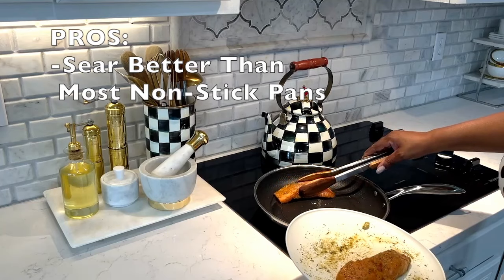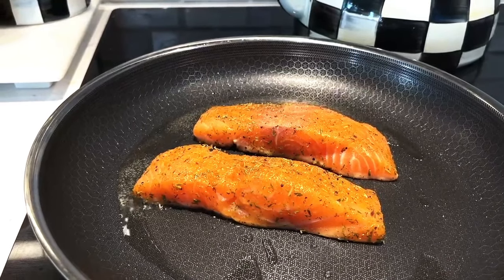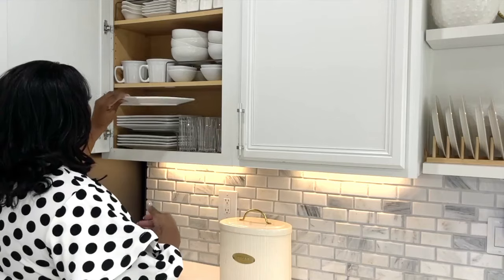The pro is it sears better than most nonstick pans. The Hexclad Pan has compatibility with all types of cooktops, including induction, gas, electric, and ceramic, as well as being oven safe up to 500 degrees Fahrenheit.